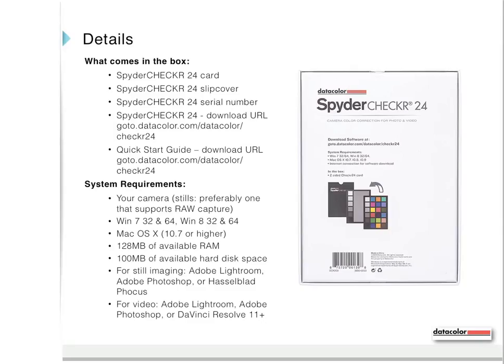What comes in the box? The Spider Checker 24 card, the Spider Checker 24 slipcover, and the Spider Checker 24 serial number. The software and quick start guide are downloadable via the provided URLs.